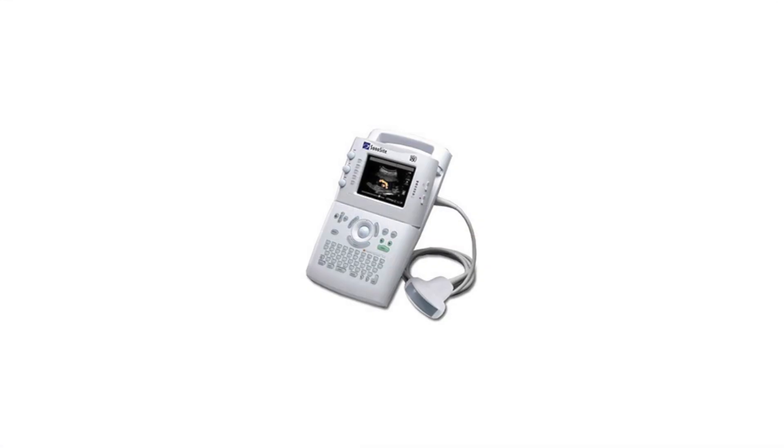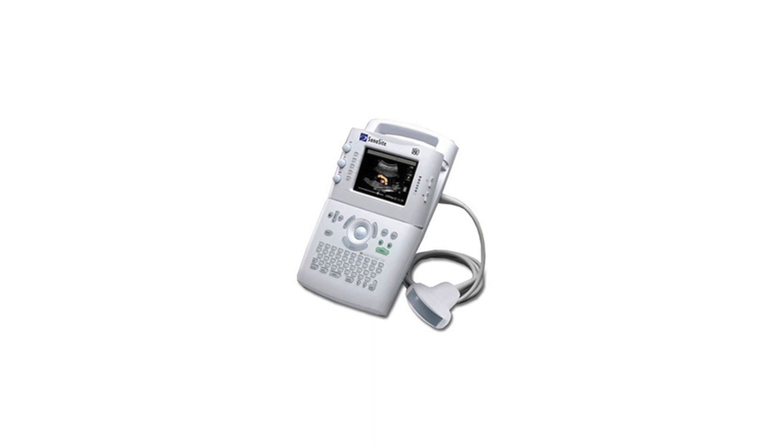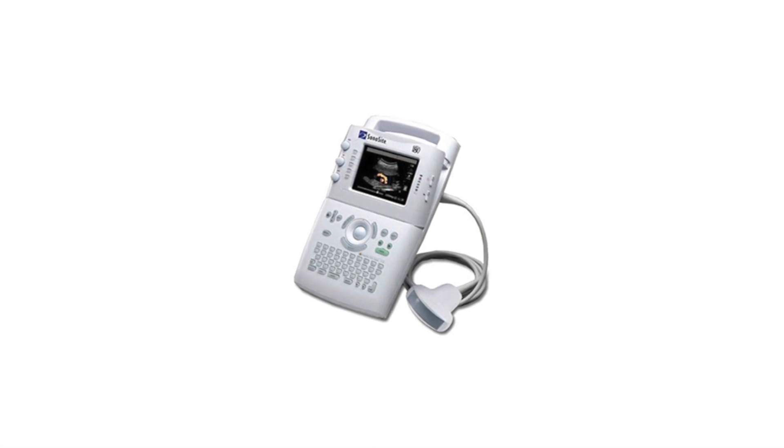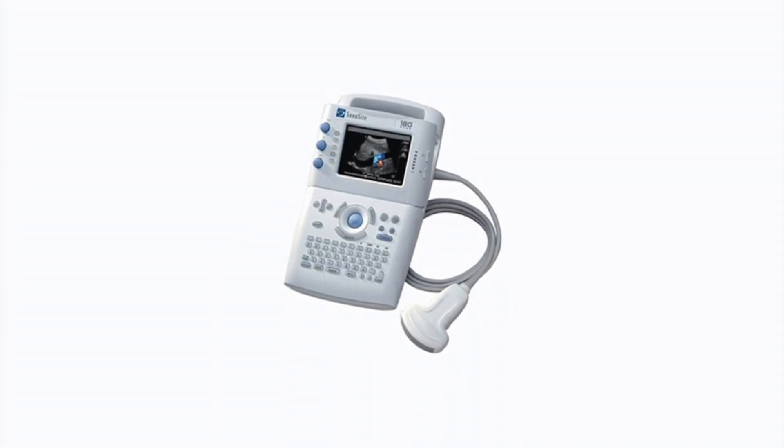The Sonocyte 180 Plus ultrasound provides a sensitive and accurate quantitative assessment of blood flow. This measures velocity and identifies flow characteristics in arteries and veins. Doppler signals are exceptionally clear, enhancing diagnostic confidence for vascular exams.